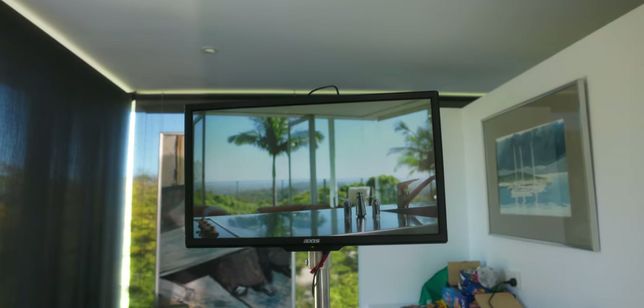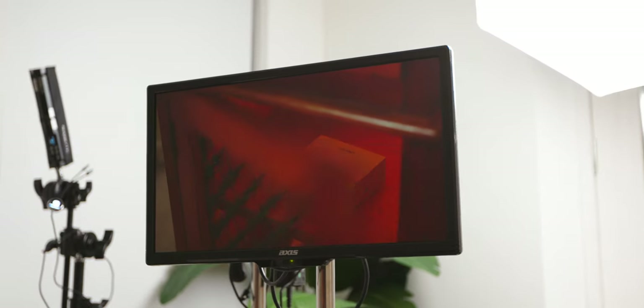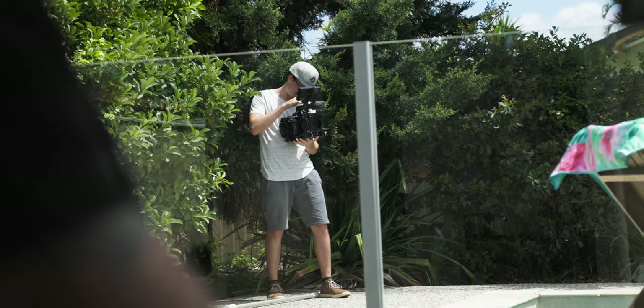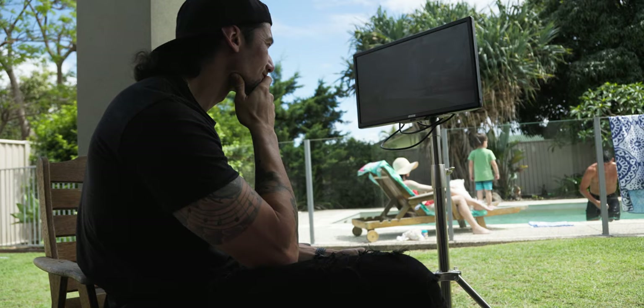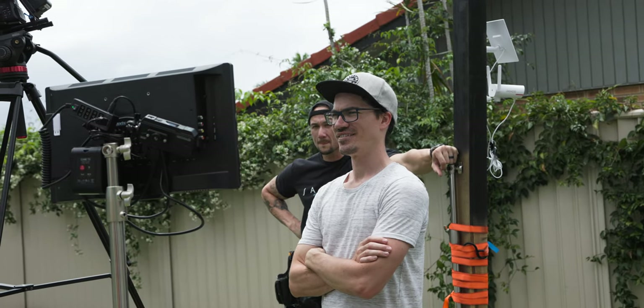I've been using this on basically every production since I built it and it's come in so handy — mainly just to see what's in the frame at a larger scale. Before making this, I would get into the editing suite and spot small things I could have fixed on set if I'd only seen them. Even a 5-inch on-camera monitor is just too small to catch those details. My AC Jason has also used it as a focus-pulling monitor — peaking is much easier to see at this size.